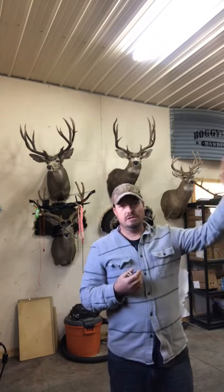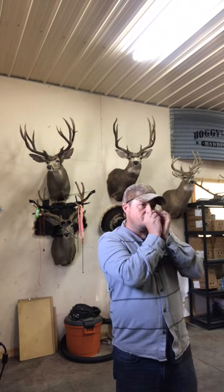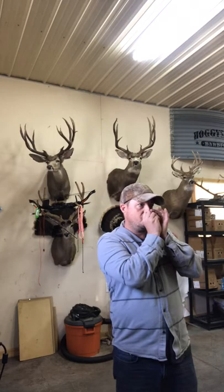This call will allow you to make all sorts of deer vocalizations. It'll allow you to control the pitch and control the volume level. For example, if a buck is just cruising just out of bow range, you can be really quiet with it. If you've got mule deer or whitetail that are a couple hundred yards away and you want to get their attention and get them interested, you can really turn up the volume.